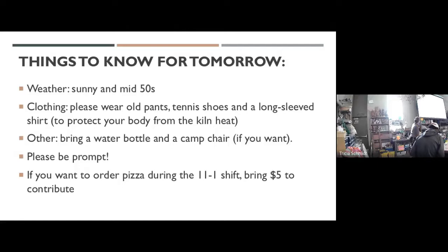We want to make sure your toes are protected from the heat. Other stuff to bring: a water bottle and a camp chair. Please be on time — I'll go around and ask each of you who signed up for a spot if that time still works. You can see what time you signed up for on Sign Up Genius. If you're here during the 11 o'clock to 1 shift, we usually have pizza on firing days — maybe bring $5 to contribute. My room will be open, but no wandering to vending machines. You can use the bathroom while you're here.